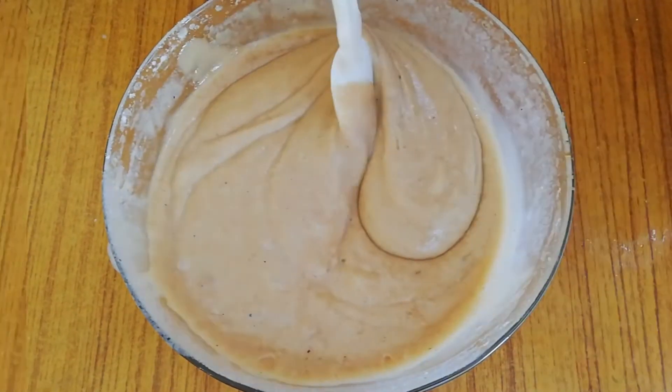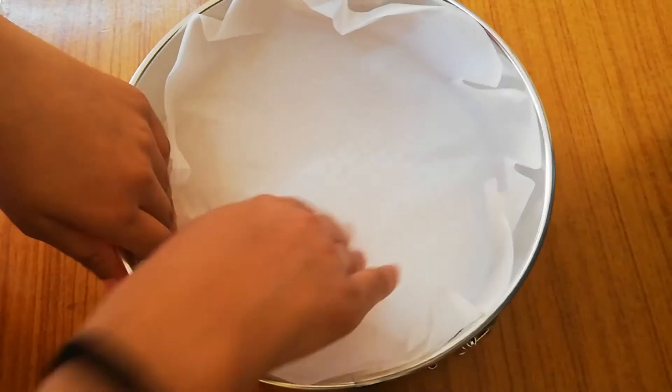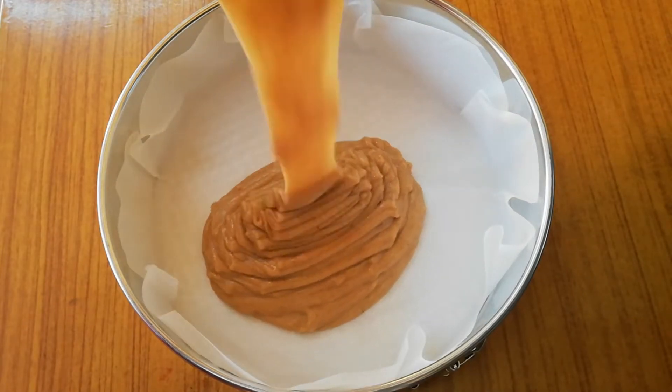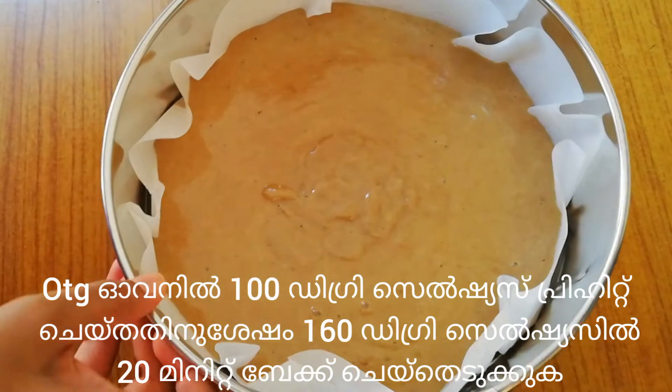Our cake batter is lump free and it's all set to go to the oven. Place butter paper in our baking tin, pour our cake batter completely, and tap it well to get rid of air bubbles.